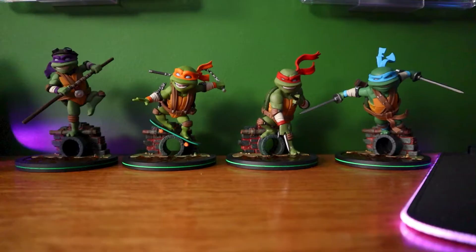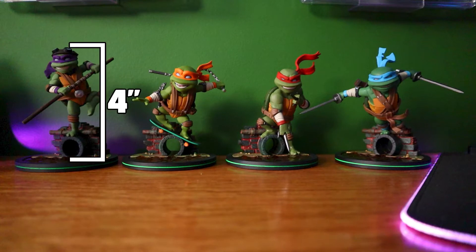We'll get a chance to look at each one of these statues close up. Let me give you a couple of facts about these statues. Each one is roughly 4 inches tall — Donnie's a little taller, Raph is a little shorter. Each base is 3½ inches wide.